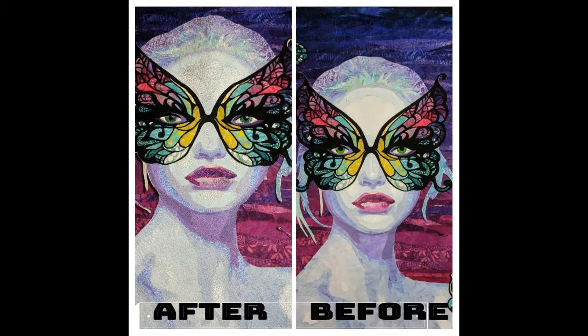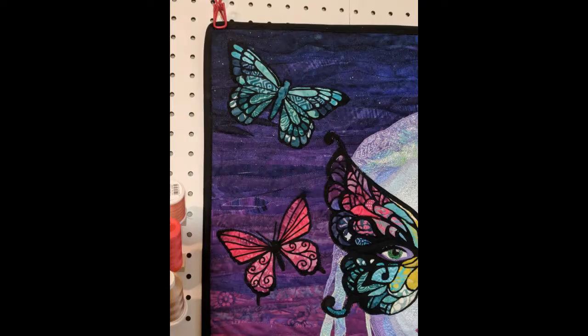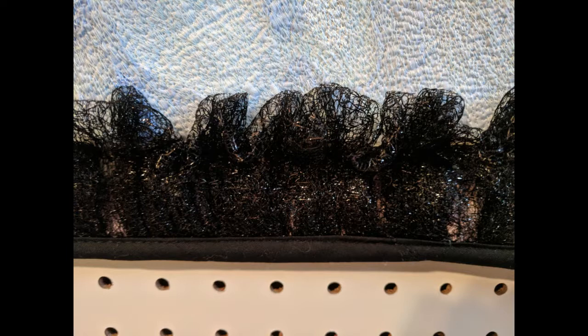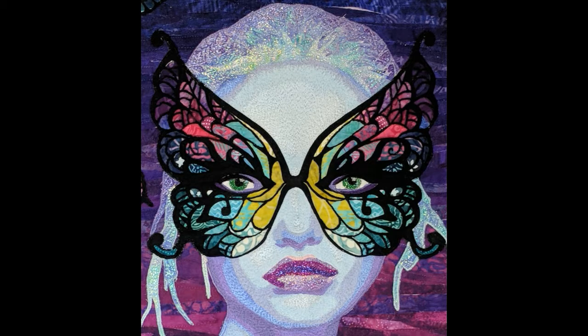I added some pretty butterflies to the background and then gave her a pretty dress to wear to the masquerade. Once she was all sewn up I sew a special sleeve on the back so I can hang her on the wall in my office and look at her all the time.